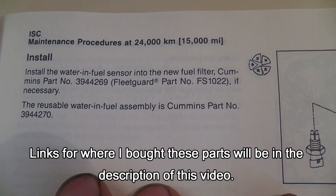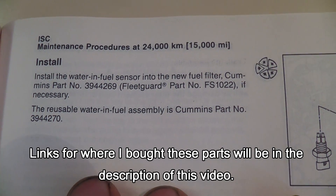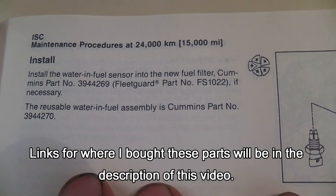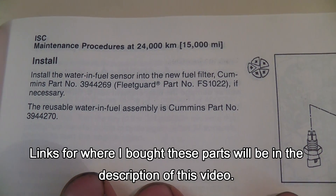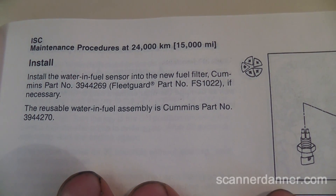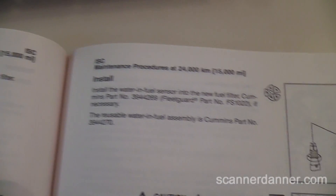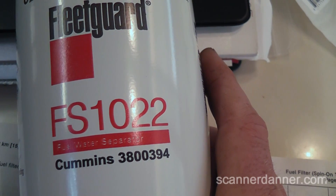This is off of a 2001 American Coach made by Fleetwood. The engine is an 8.3 liter Cummins. There's some numbers there — this FS0122, that is what I bought.